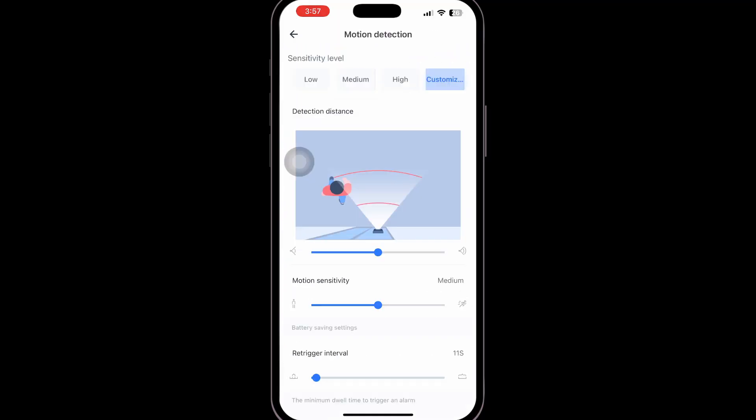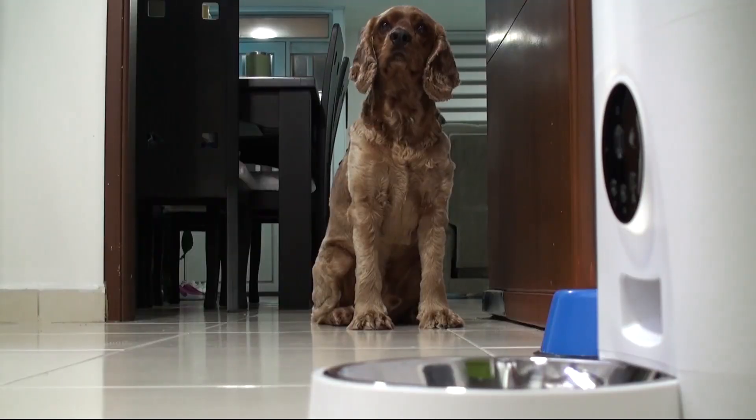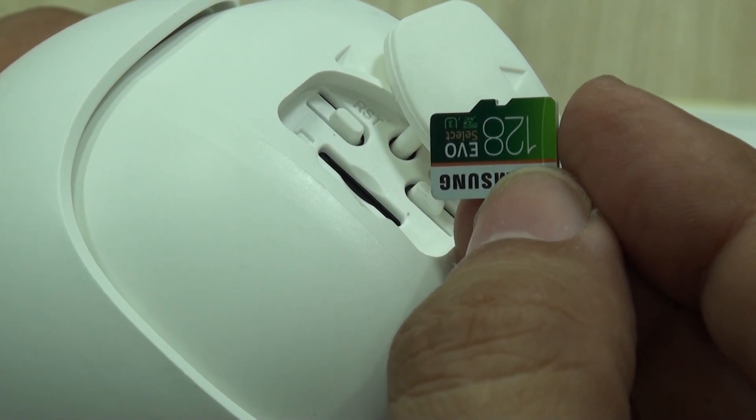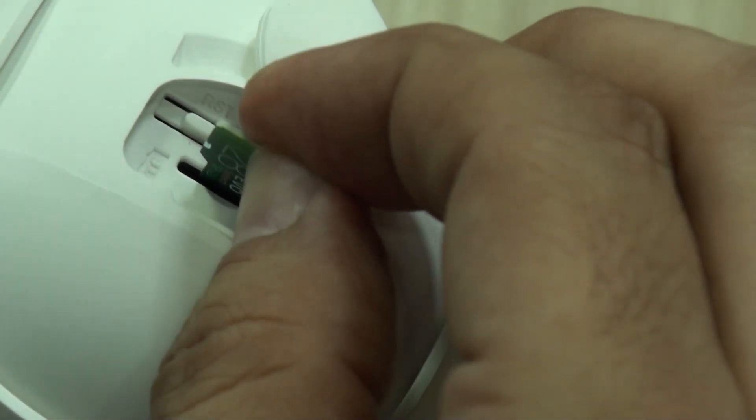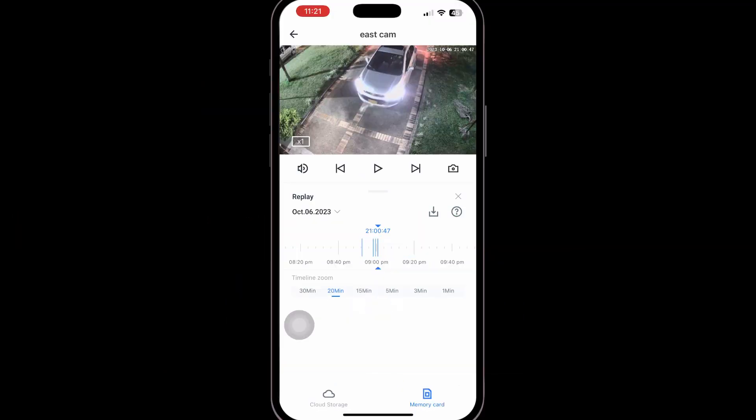Experience with the app was fantastic. We had already used this app with several other models and even our pet feeder with camera. You'll have two options: local storage or cloud plans. We used it with 128-gigabyte micro SD cards and it worked great, and access to recordings was fast.